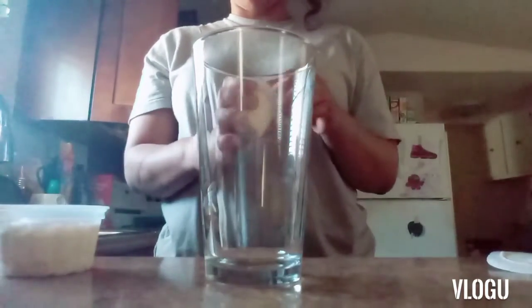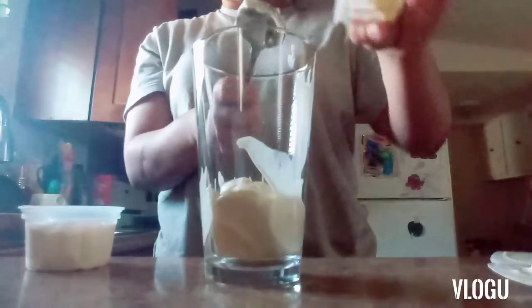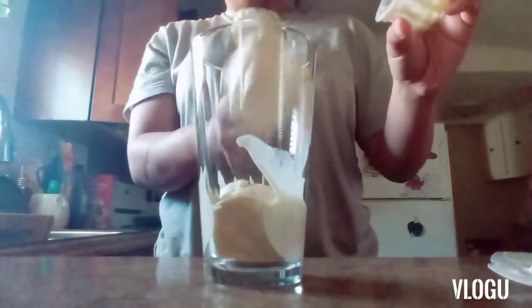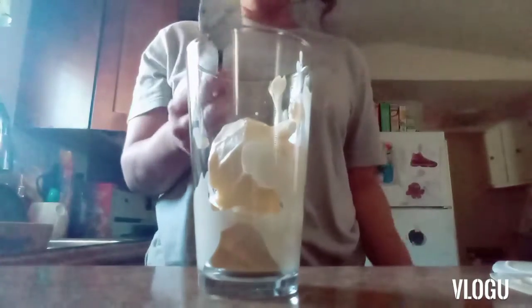Okay guys, so you're gonna take your two scoops of ice cream — or however much you want — and we're gonna scoop these in here. Make sure you get all that excess off; we need every little drop.